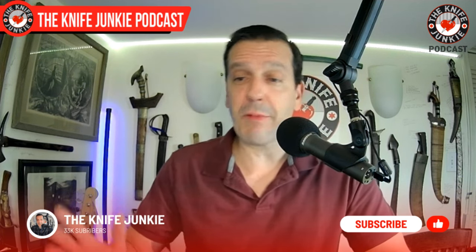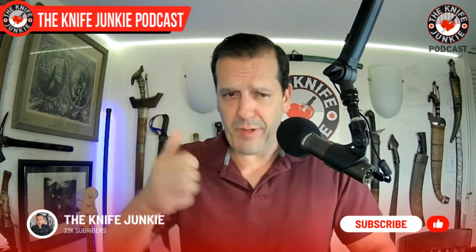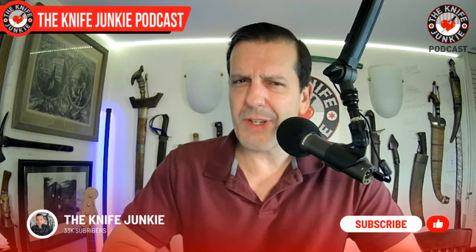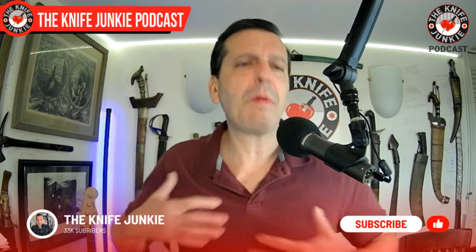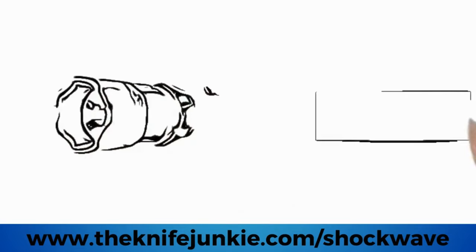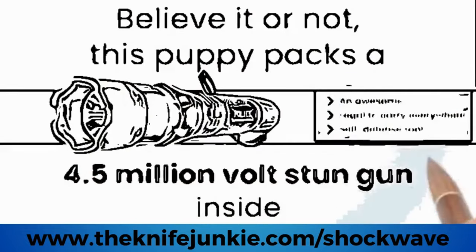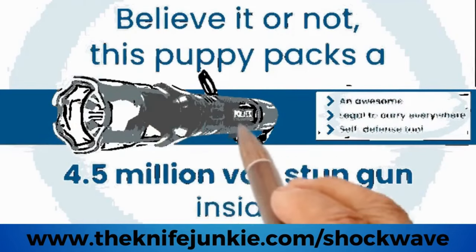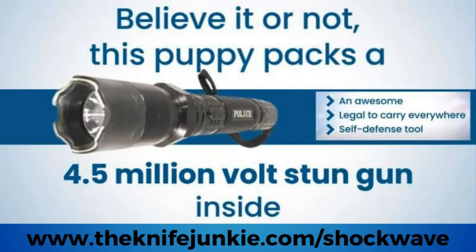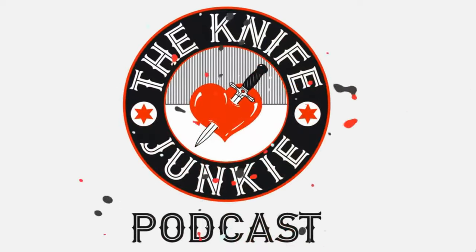Coming up: the state of the collection — two really cool knives I just got. But before we get there, be sure to like, comment, and subscribe. Even if you think I talk too much, just hit that thumbs up — I'll get the point.